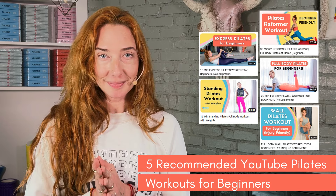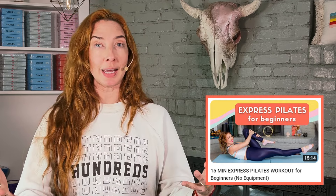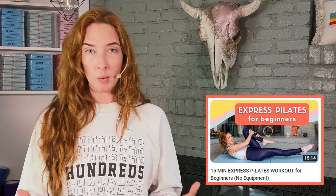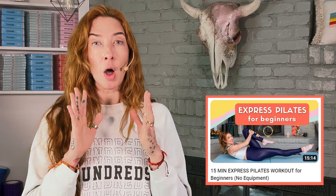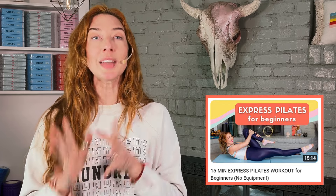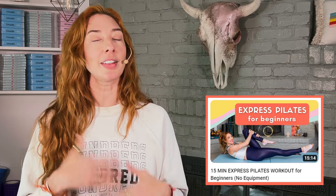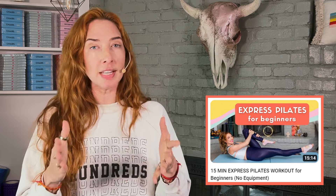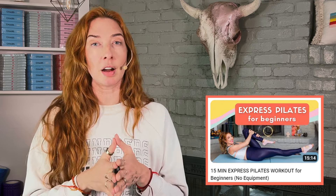Now let's get into the five beginner workouts we have for you on this channel. The first one is a 15-minute express mat workout for beginners. Here's why I love this for you: first, you don't even have to do the full 15 minutes, but if you're new to Pilates, 15 minutes is a great place to get started. In all of our workouts, it is amazing and brave and courageous to replace what you can't do yet with what you can. If there's an exercise in the workout that's not right for your body yet, please repeat something we already did. Fifteen minutes is a great place to build up your endurance for Pilates and then expand into longer classes.